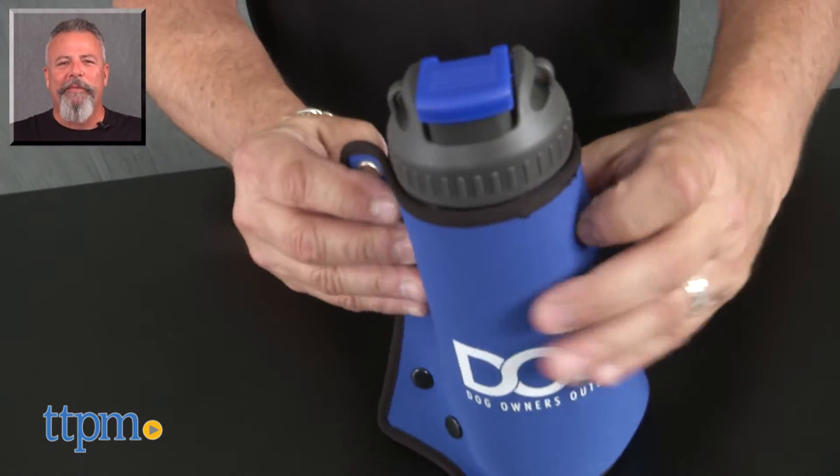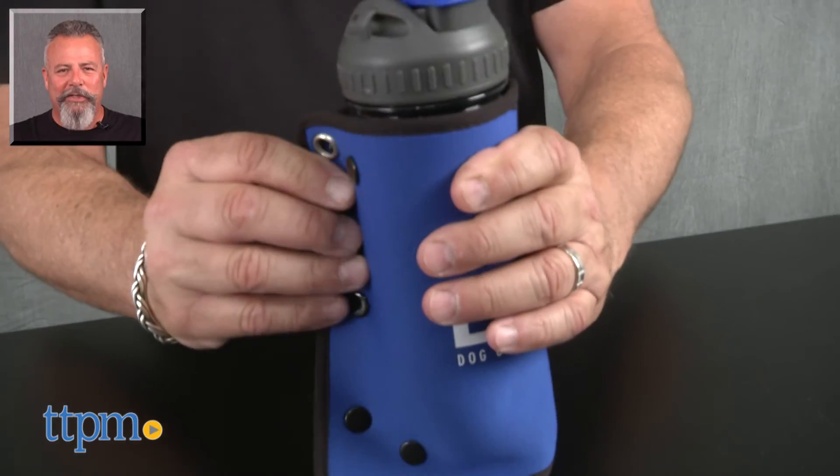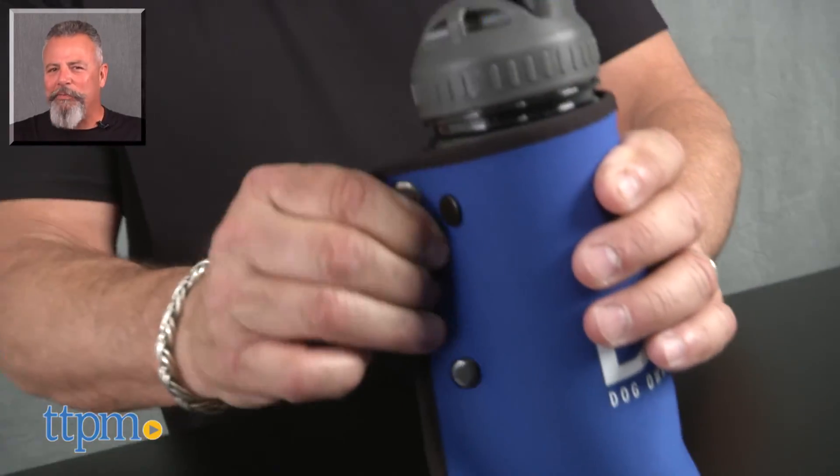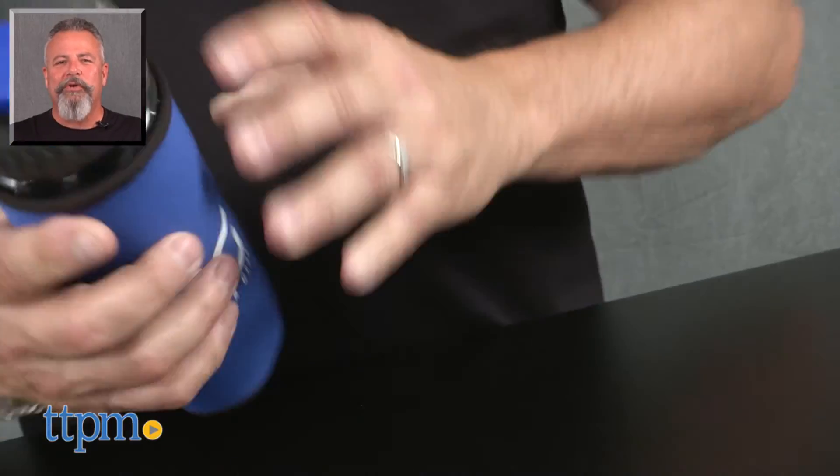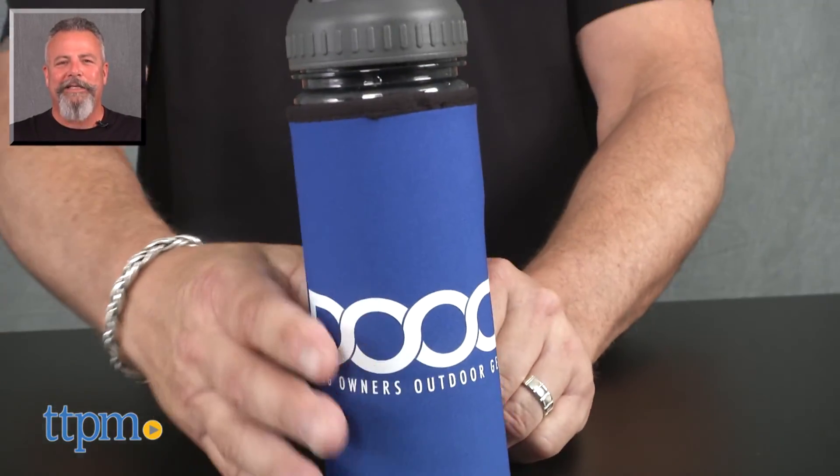For more pet product reviews, subscribe to our YouTube channel, TTPM Pet Toy & Gear Reviews. And for best pricing and where to buy, visit us anytime at TTPM.com, your web shopping source for toys, tots, pets, and more.